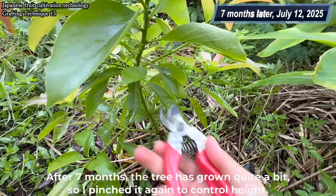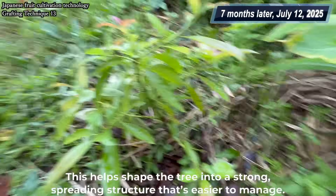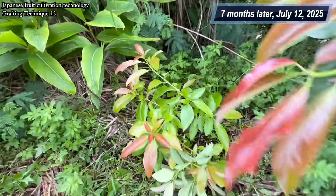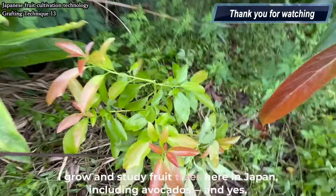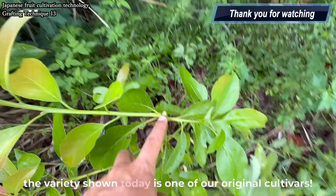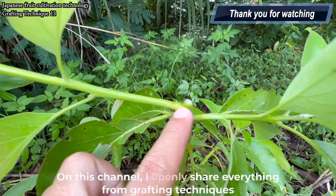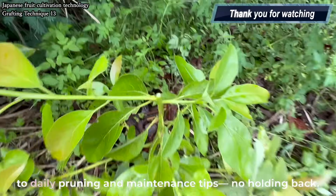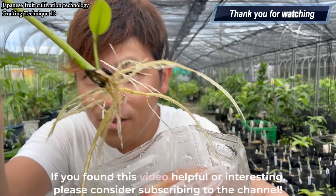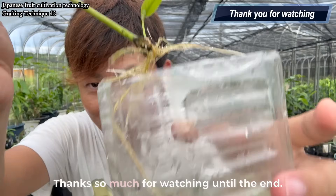After seven months, the tree has grown quite a bit, so I pinched it again to control height. This helps shape the tree into a strong spreading structure that's easier to manage. I grow and study fruit trees here in Japan, including avocados, and the variety shown today is one of our original cultivars. On this channel, I openly share everything from grafting techniques to daily pruning and maintenance tips — no holding back. If you found this video helpful or interesting, please consider subscribing. Thanks so much for watching until the end.